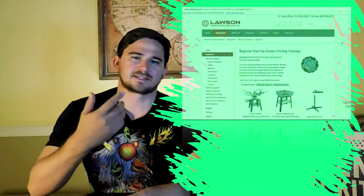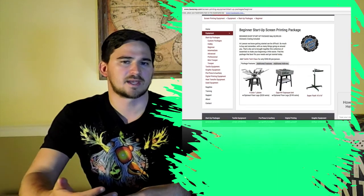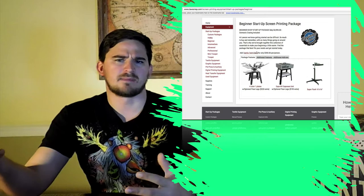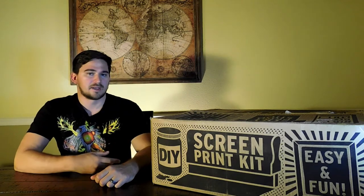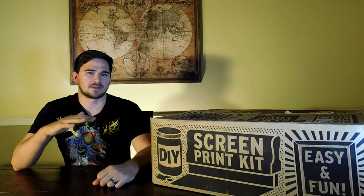Some people when they're first starting out might get a semi-pro kit. It might cost you $1,200, $2,000, and it will be like a big stand-up, maybe a four-color press with one station. This one's pretty entry-level. It only costs a couple hundred bucks, and I'm starting really entry-level so that I can move up and get every level of professionalism.